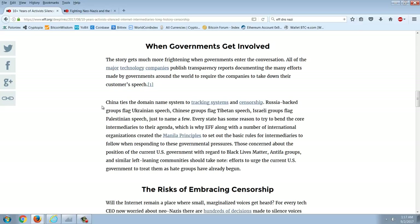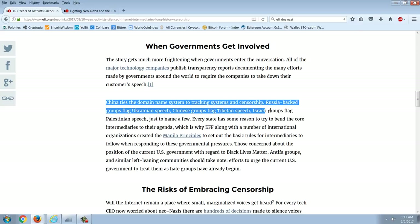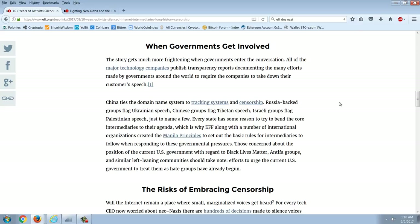The story gets much more frightening when governments enter the conversation. China ties the domain name system to a tracking system and censorship. Is that what the US is doing? Russia-backed groups flag Ukrainian speech. Chinese groups flag Tibetan speech. Israeli groups flag Palestinian speech, just to name a few. Every state has some reason to try to bend the core intermediaries to their agenda.